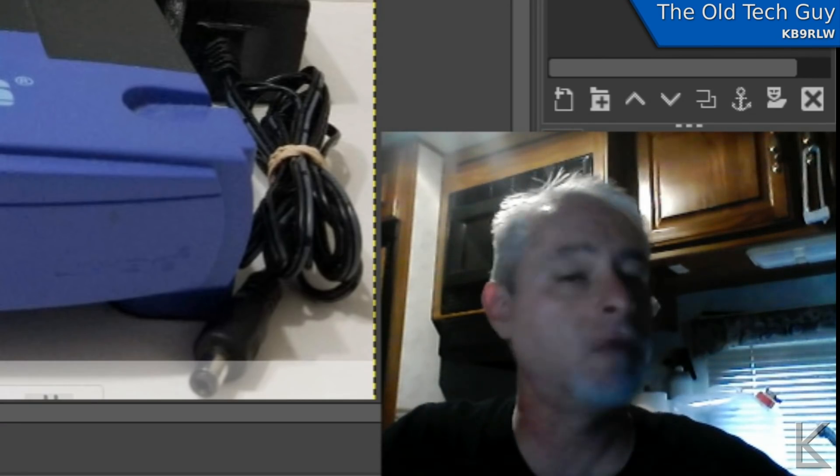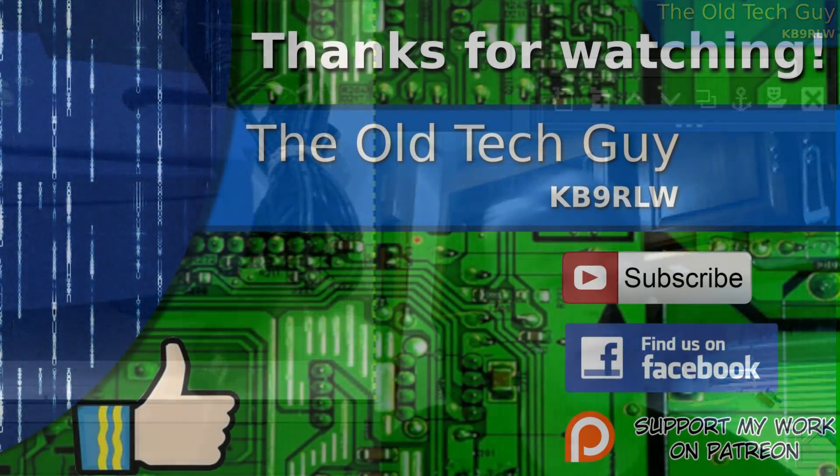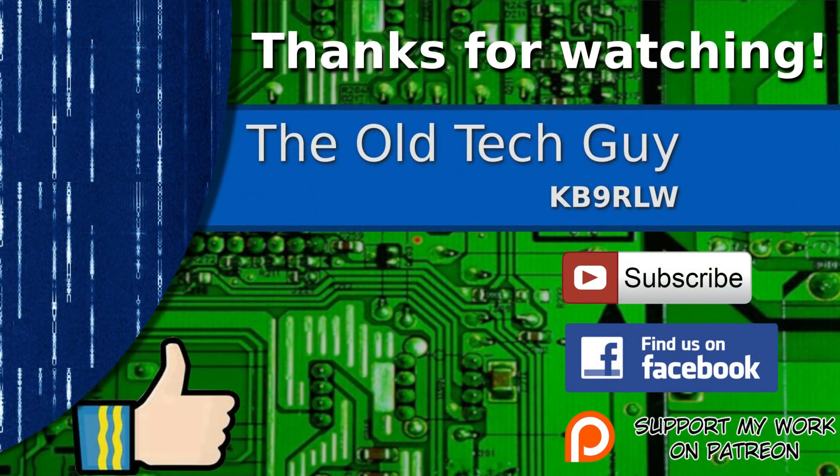So there you go — a primer on what a wireless extender is, how it works, and how I'm going to build one on the cheap. In part two, we'll put it all together and test it out. Thanks for watching. If you enjoyed the video, don't forget to give it a thumbs up. If you're not already a subscriber, click to subscribe. Join us on the Facebook channel for discussion, and if you'd like to help support this channel, please click to support me on my Patreon page.